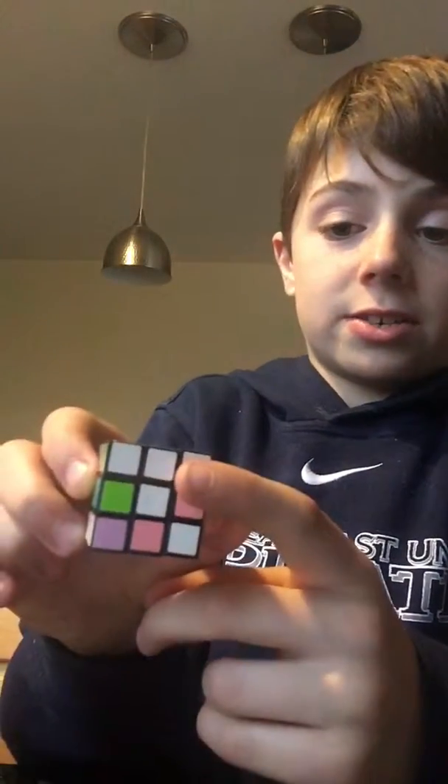As you can see right there, right there, right there — this is a really cool Rubik's Cube and I really like playing with it.